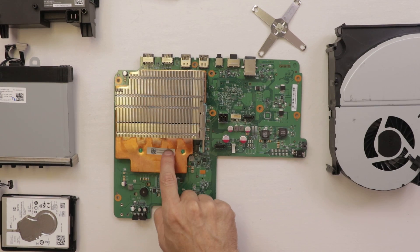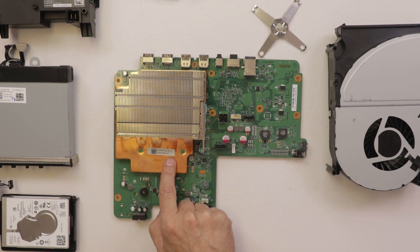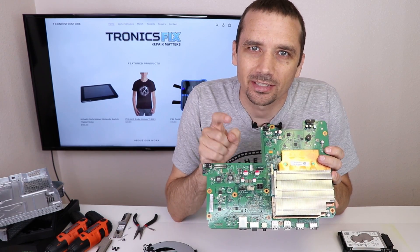I do see some discoloration there, but I think that's just how it was already. Let's get the heat sink off and see what it looks like.